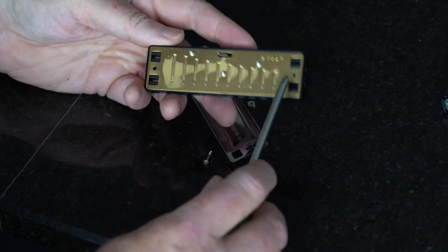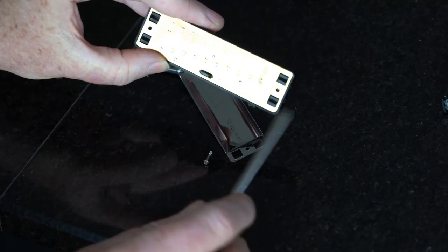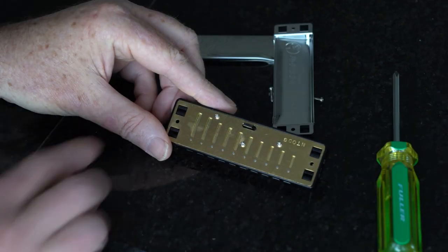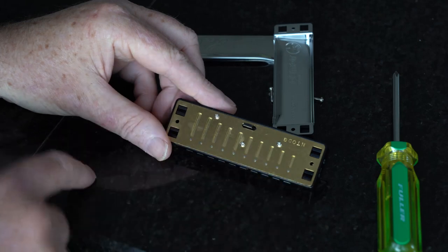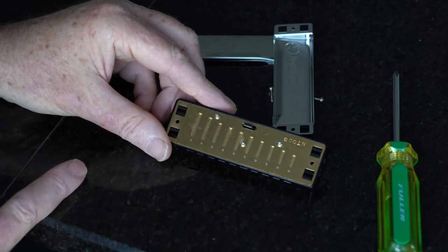It's nice and brand new — look at that brass, nice and clean. The blow plate is on top, so we're going to have to unscrew it so we can get access to the reed.